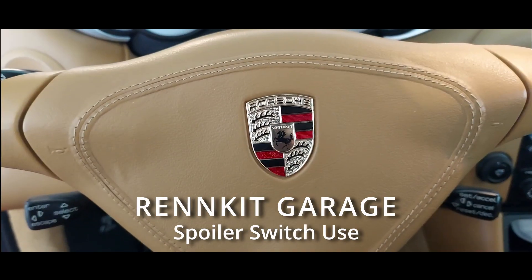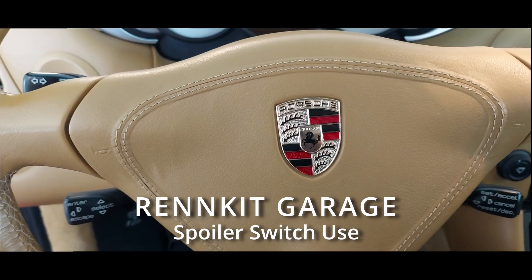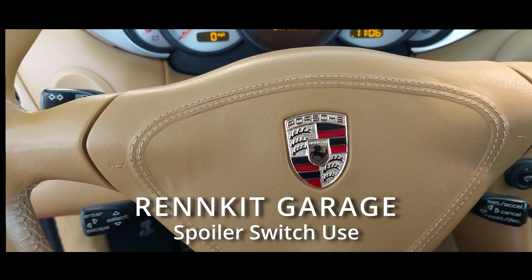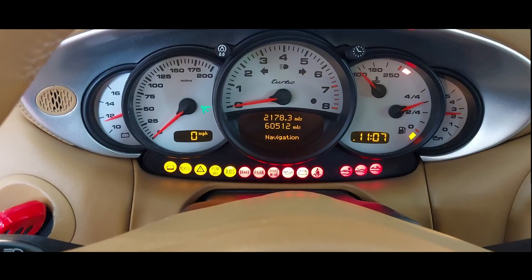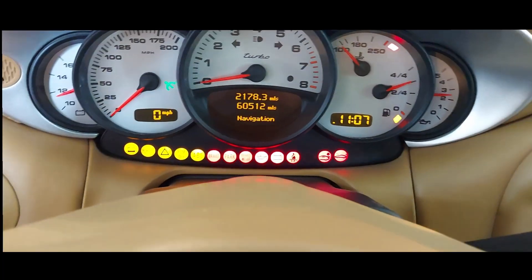Welcome to the RenKit Garage. We're going to show how the ERAM kit works with a 996 turbo. This is a 2004 Cabriolet. We'll start by putting the key in and taking a look at the dash to see all of the lights are lit up, but there is no spoiler warning here in the central area.